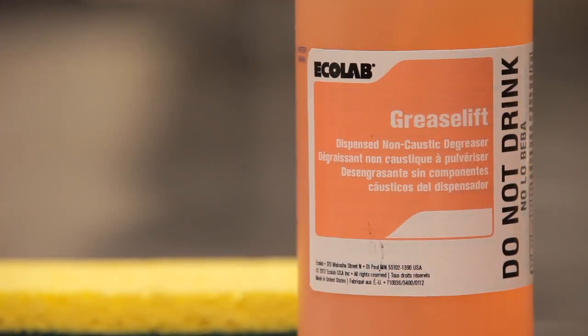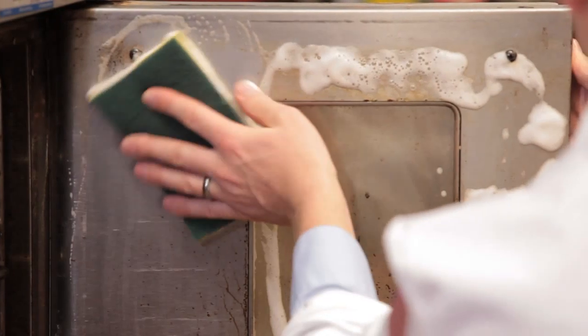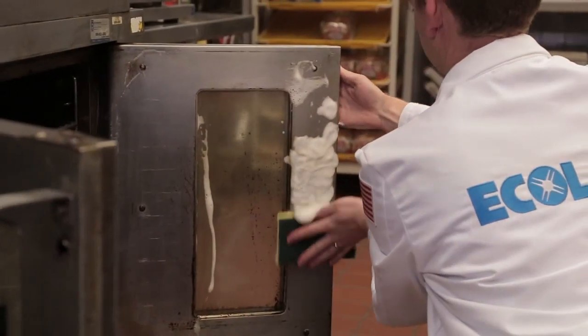The result of all this experimenting is Greaselift. It's patent pending, and it's as effective as conventional degreasers, but it doesn't require personal protective equipment, so it's a much more pleasant cleaning experience.